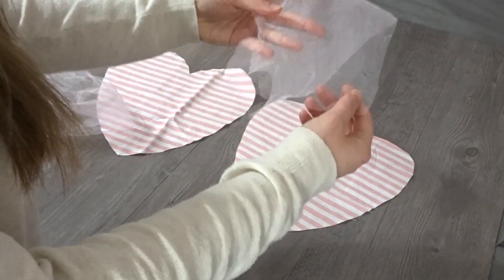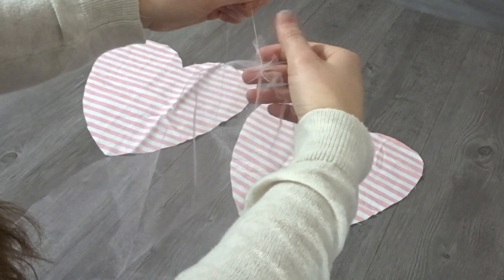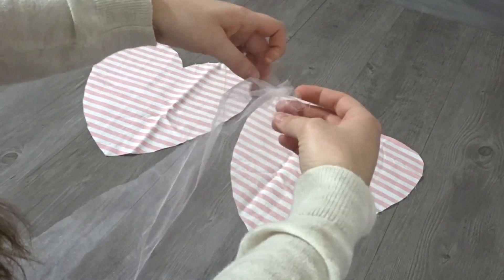Now I'm taking my hearts again and taking that strip, and you're going to baste stitch both the ends of the tulle. Baste stitching is just when you take your longest stitch on your machine and then gather it.